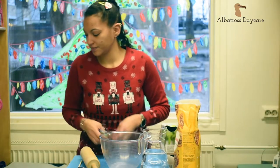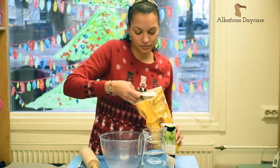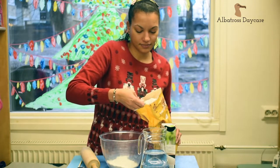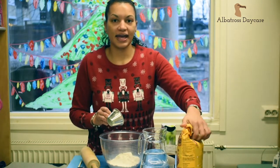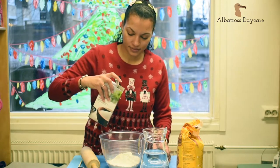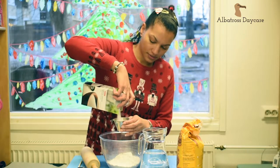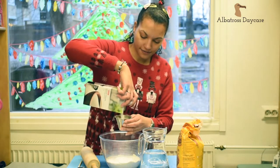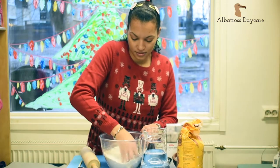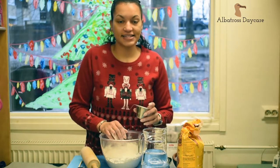First of all, you need three deciliters of flour, followed by one and a half deciliters of salt. And then you can mix those together — the flour and the salt. And then you add one and a half deciliters of water.